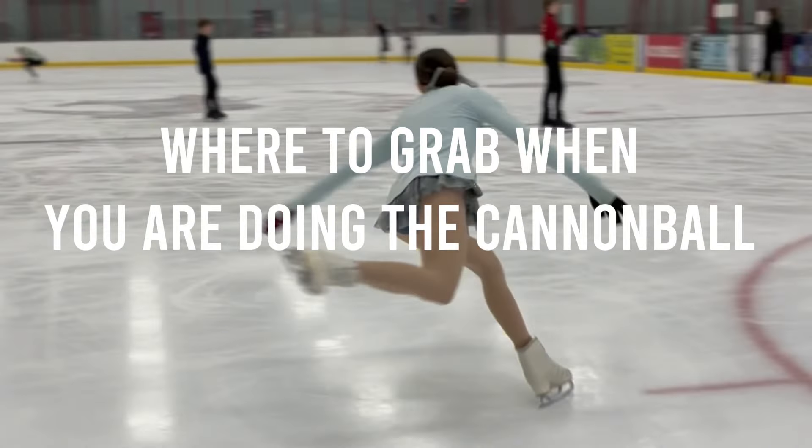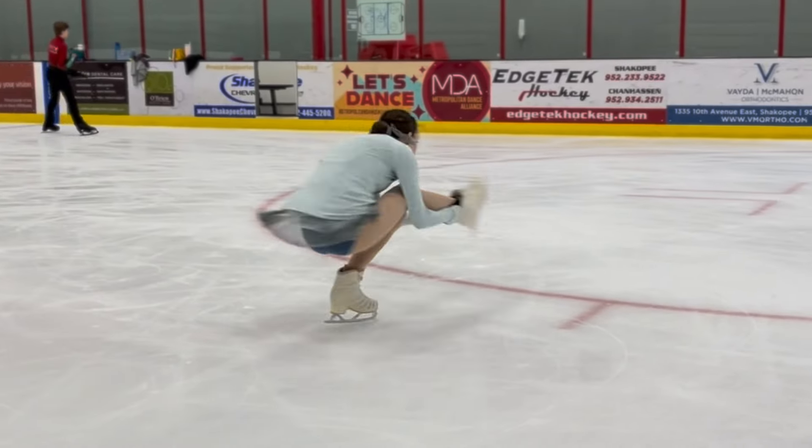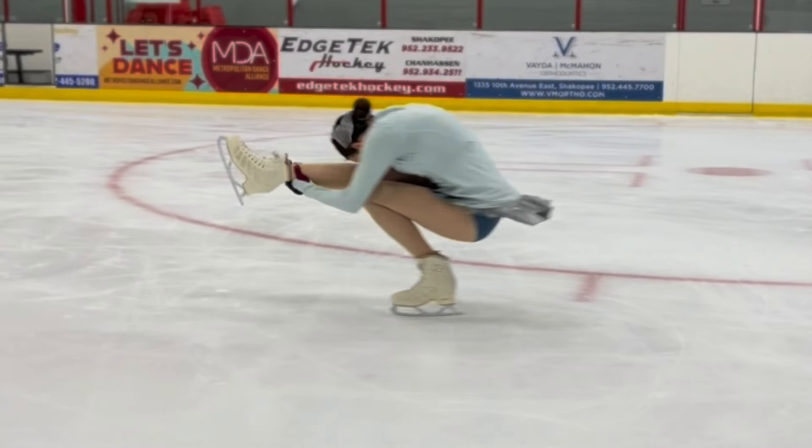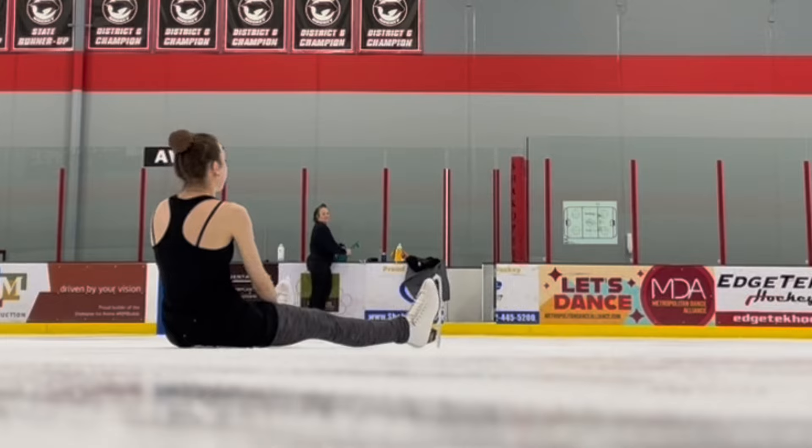Another thing I wanted to talk about is where to grab your skate or your leg when you're doing the cannonball spin. This is different for every skater, so you just have to work and find what is best for you. But here are a few things that definitely did not help me when I first started working on my cannonball spin.